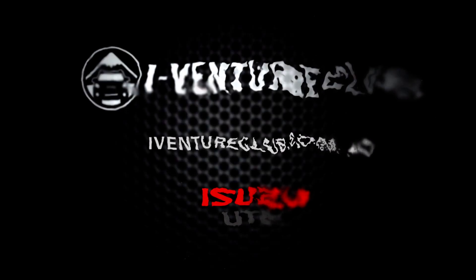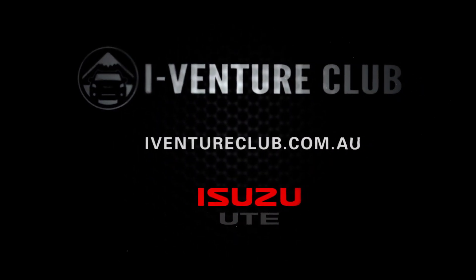Look for more four-wheel drive tips and to stay in touch with the Isuzu owner events, why don't you head across to the iVentureClub website at iVentureClub.com.au. I'm Graeme Cale — I'll catch you out on the tracks.